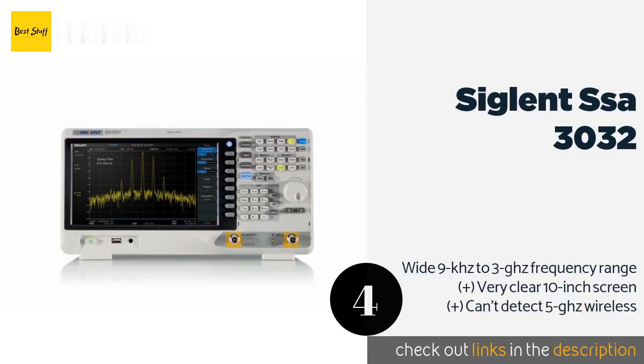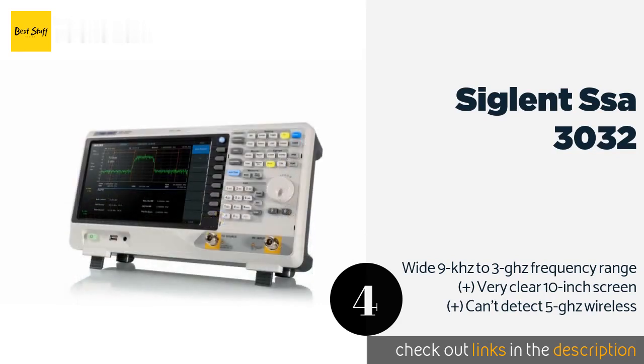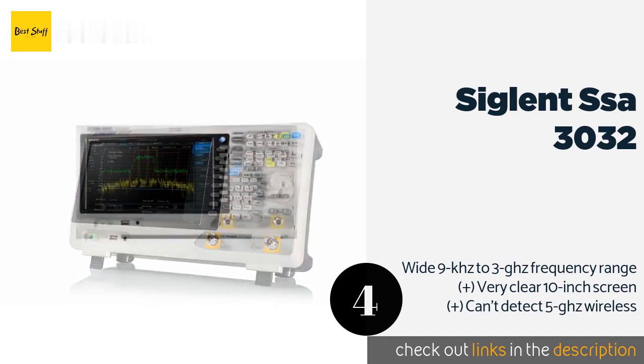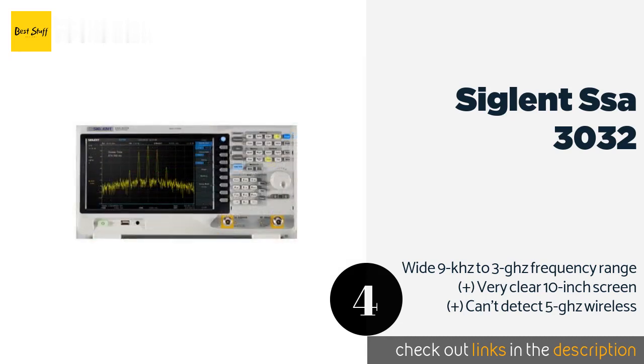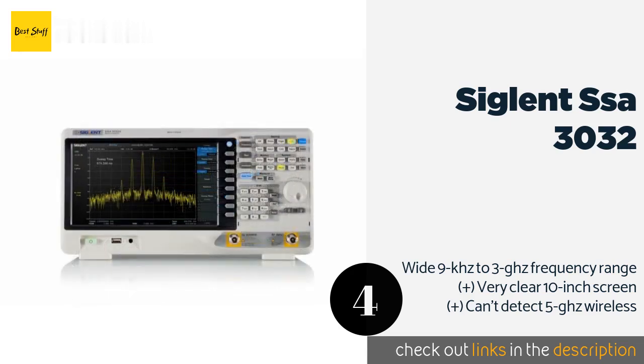The next product is the Siglent SSA 3032. Intended for full-time use in the field, the Siglent SSA 3032 is a comprehensive network assessment tool that includes a built-in tracking generator. It has 256 megabytes of internal memory and accepts USB drives up to 32 gigabytes. This product is available on Amazon for $2,595. Check out the link in the YouTube description below.